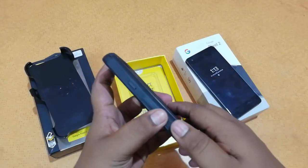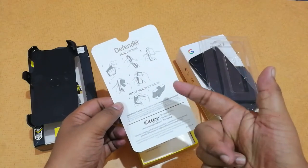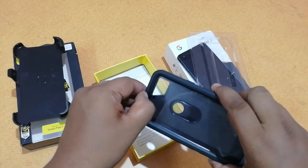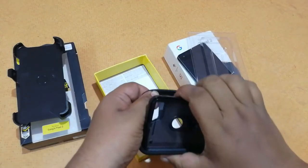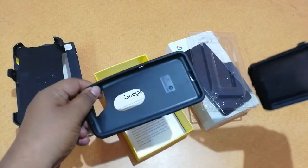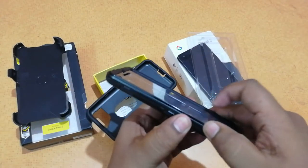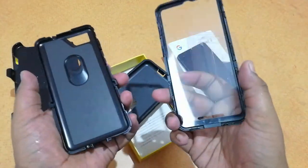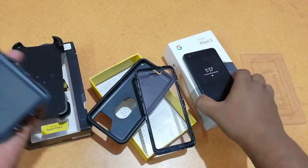To open the case you have to press this button and unlock it. There are installation instructions included — if you want to see how to install, you can just read those. Opening up the case, you press this one and open it like this. It's a three-part case, and you click this button to open another section. So this is actually a four-part case, and you place your phone in like this.